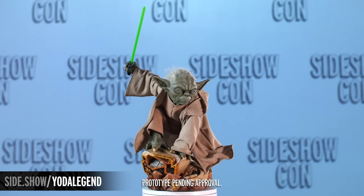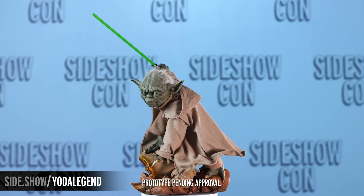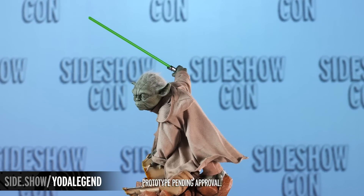What you're seeing here is the prototype of the Yoda Legendary Scale figure, but when it comes into production and you get it in your collection, that lightsaber will actually light up.